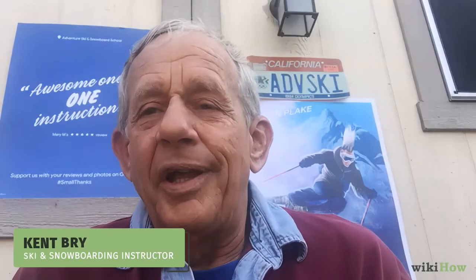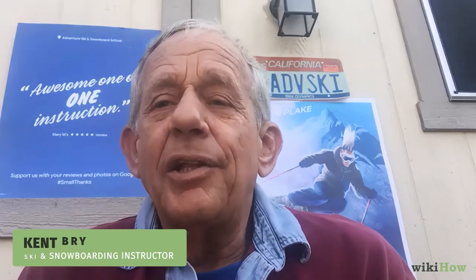We should start by speaking to a professional salesperson in a sports shop who is trained and knowledgeable about each individual binding and how it works. All bindings that are sold are safe and work similarly. There are just a few features like the ease of stepping in and releasing yourself, and those would be a personal preference.